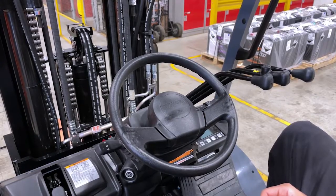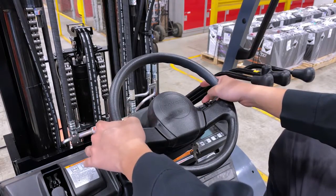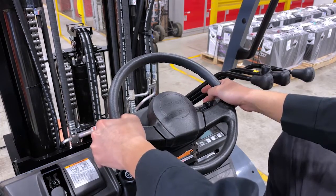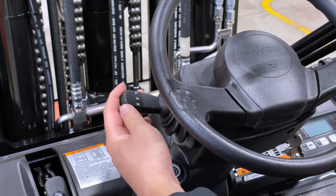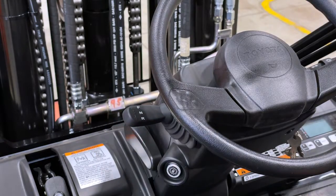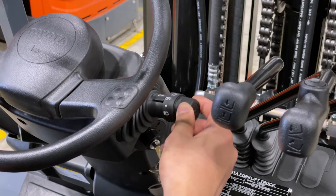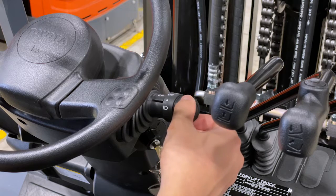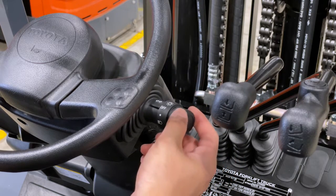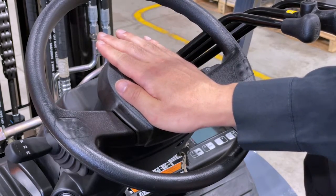With your hands on the steering wheel, all the controls are within fingertip reach. On the left of the steering wheel you have your directional lever — top for moving forward, bottom for reverse, and neutral in the centre. On the right side you have your automotive style light switch and your left and right directional signals. In the centre of the steering wheel is your horn.